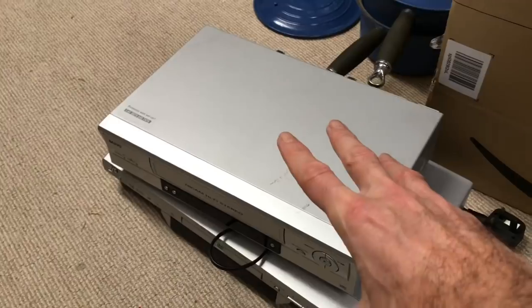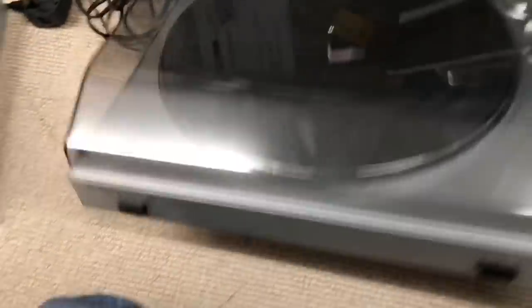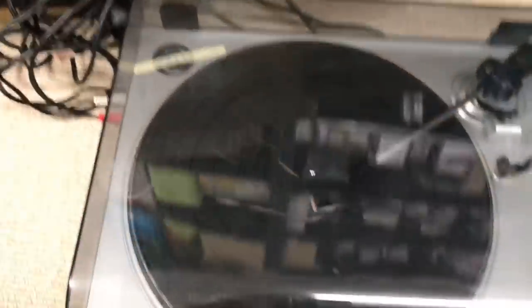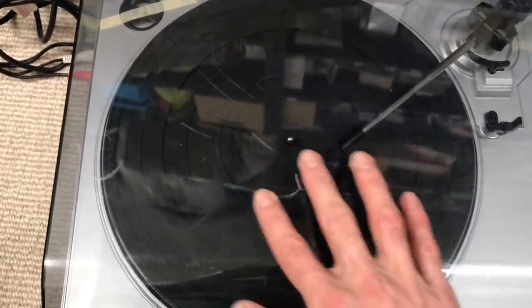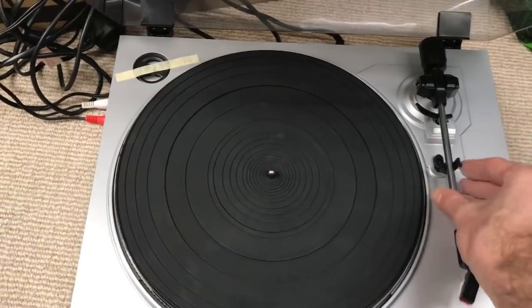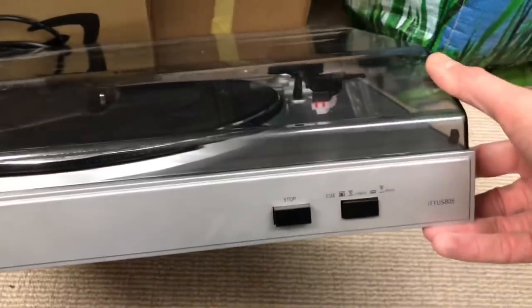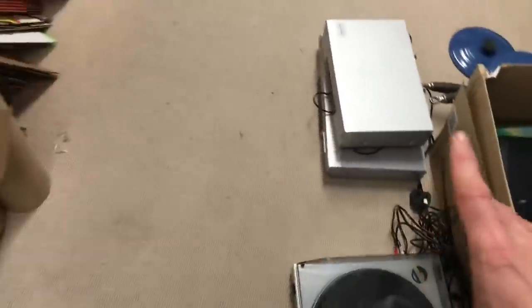I could get a remote for it but I don't think it's worth the hassle. This Ion USB turntable just doesn't really have any value either — it's quite a cheap thing, not in very good condition, really quite bashed up and scratched. People are selling these brand new on eBay for as little as £25, so I'm just going to take that to the boot sale and see if I can get a tenner on it or something.